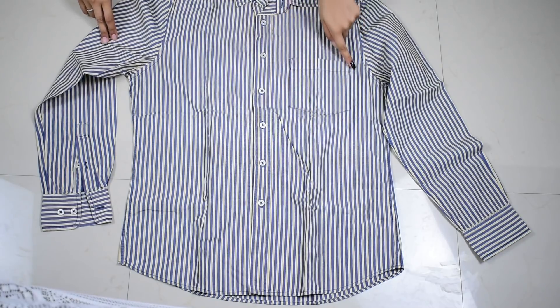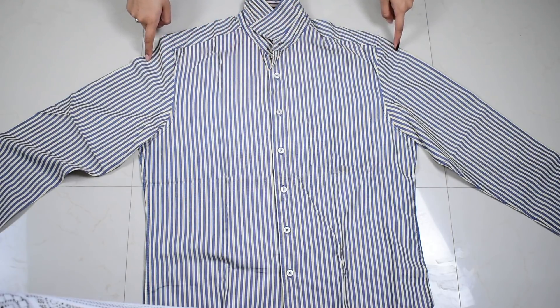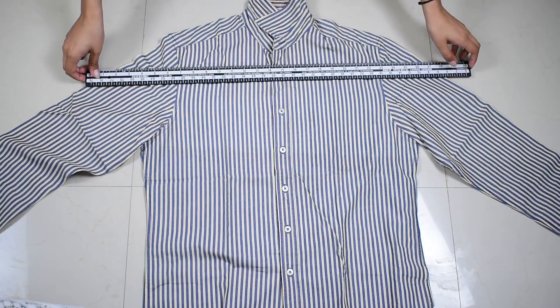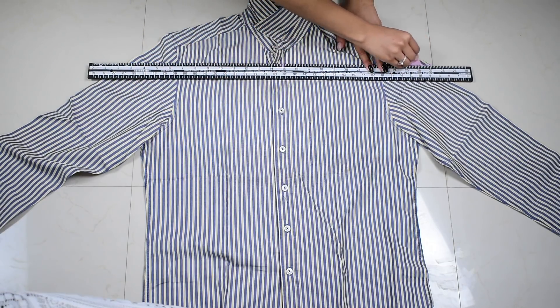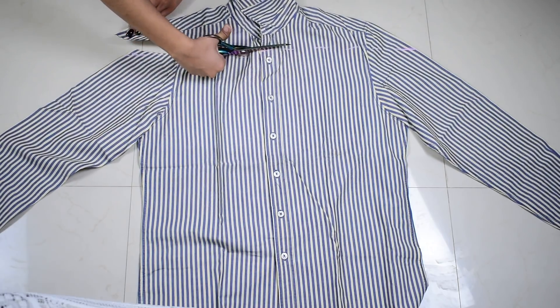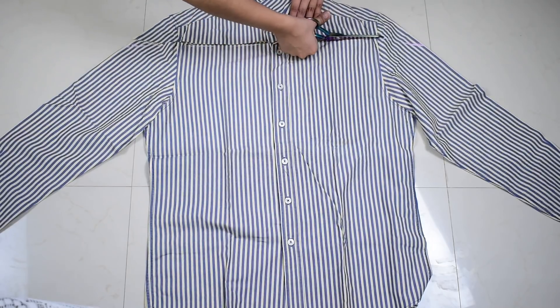First I'll just remove the pocket using a seam ripper. You can do the same if you have a pocket as well. Once that is removed, I'm going to cut out the part where I'll be removing the collar. For that, I'm using a ruler and keeping it right below the first button of the collar, marking a straight line on the sleeves and the button side, and then cutting the entire straight line.